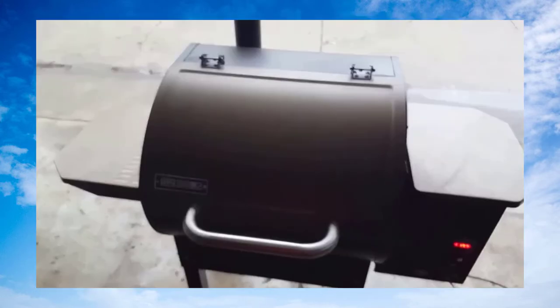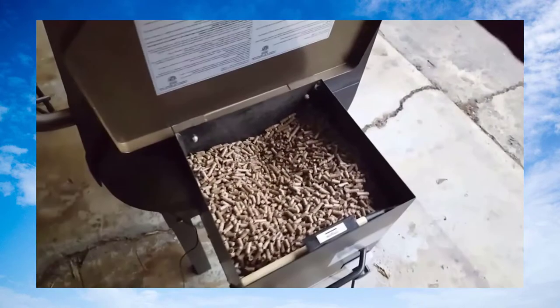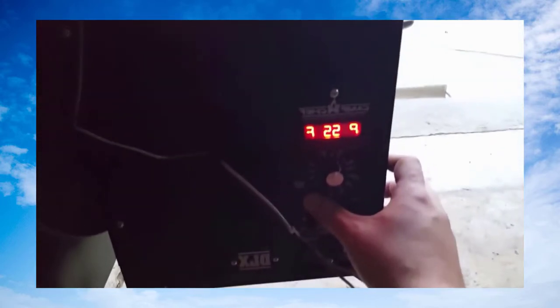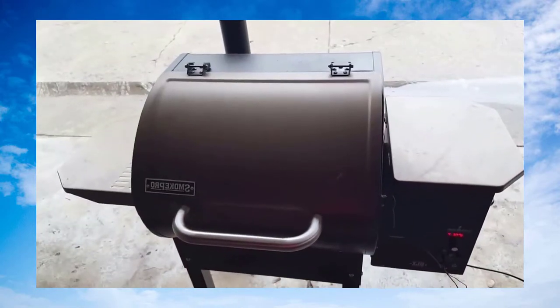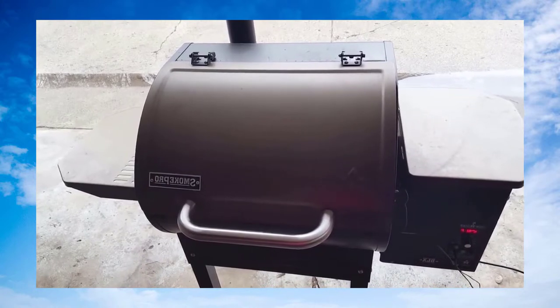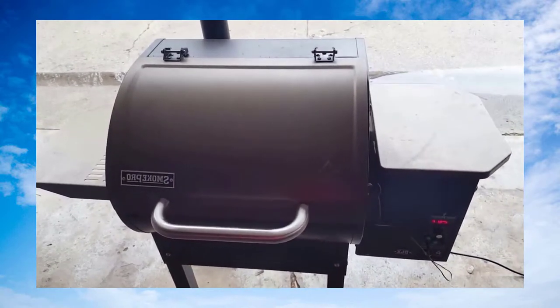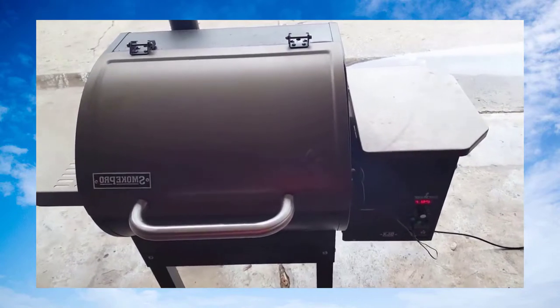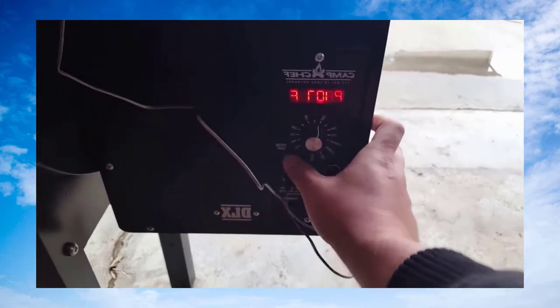The shoulder's been on about an hour — I want to see how I'm doing on pellets. Still looking good. Meat temp is 55 degrees. Now it's about 15 till 11 a.m., so the shoulder's been on almost three hours — started out at 32 degrees Fahrenheit. Checking it right now — 107 degrees.